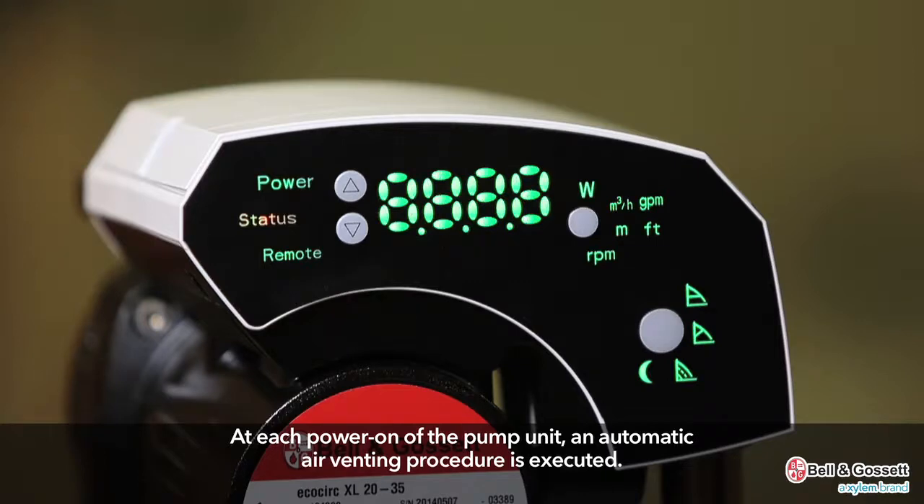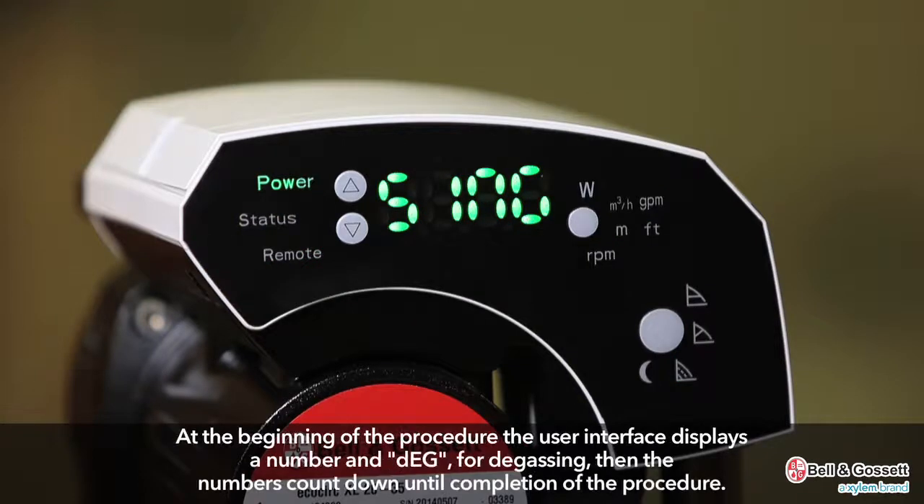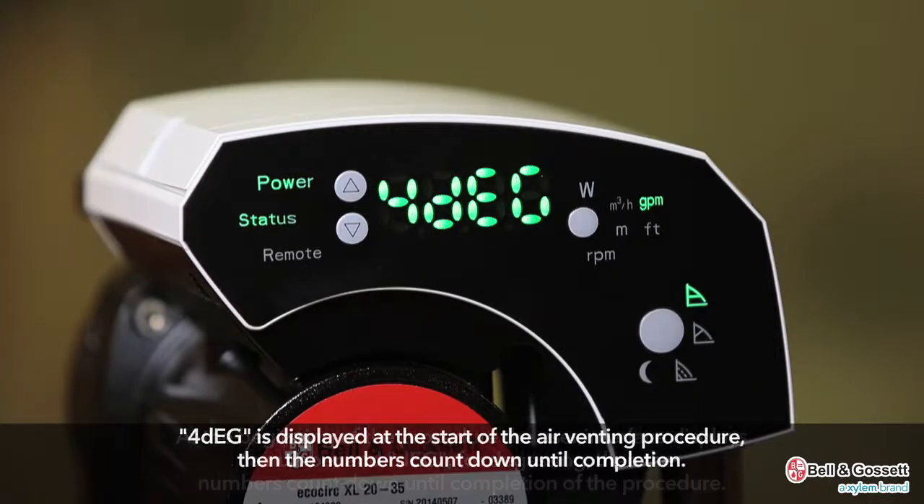At each power-on of the pump unit, an automatic air venting procedure is executed. At the beginning of the procedure, the user interface displays a number and DEG for degassing. Four DEG is displayed at the start of the air venting procedure, then the numbers count down until the completion of the procedure.